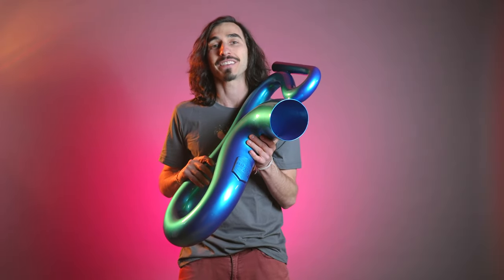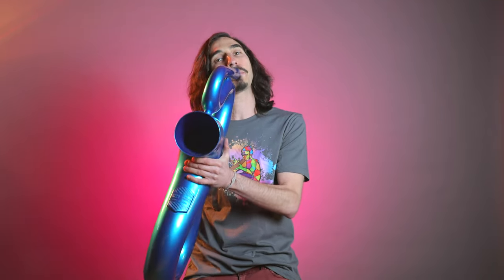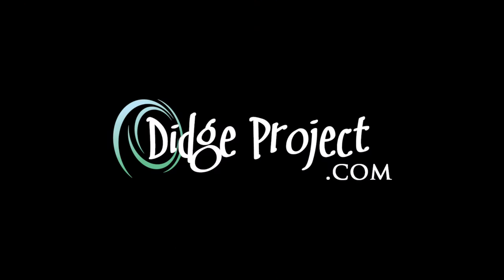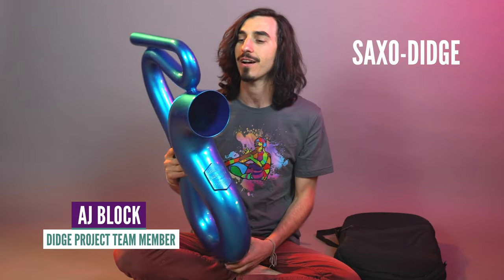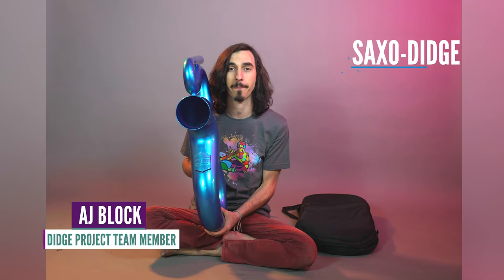Today we are checking out the Saxo Dig. Well, here it is everyone — the Saxo Dig. I just took it out of the packaging right now and had my first blow, and I can say that this thing plays really, really nice.